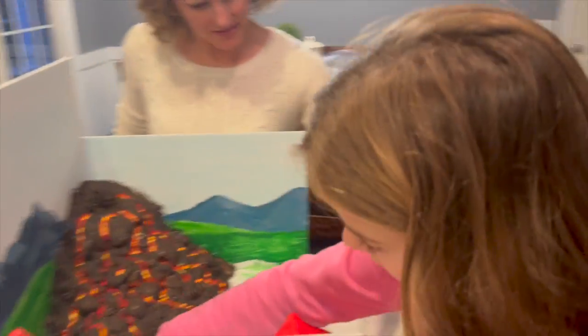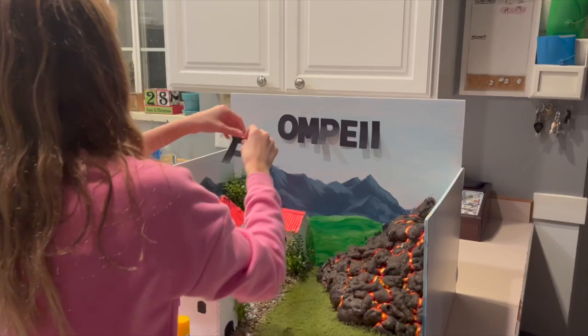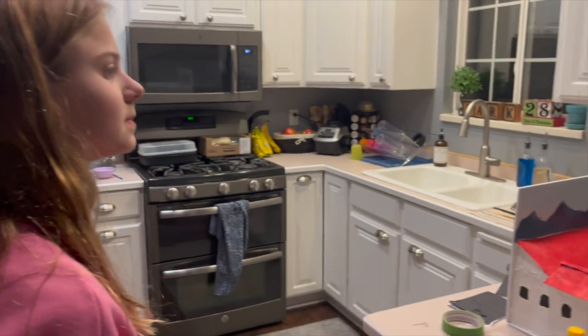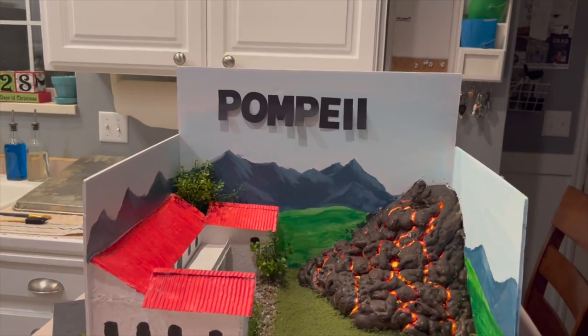Let me come over here and get this intense face at work. Are you ready to do the next section? That looks great. If they're where you want, we can put glue on the back of them and stick them down.